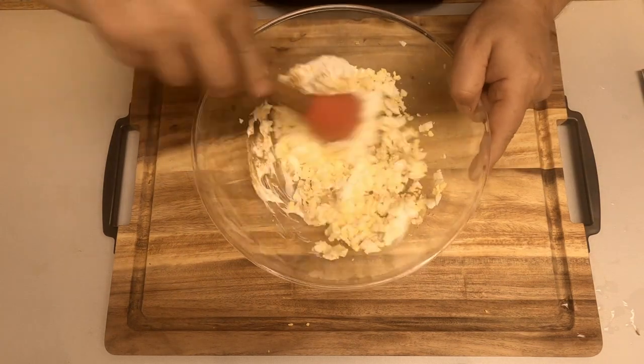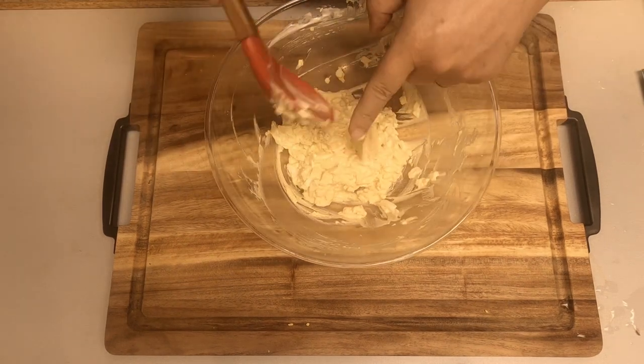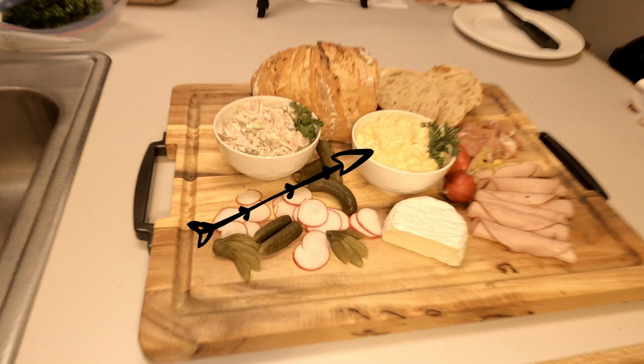Now we mix it well. We put the egg salad in a little bowl and add it to our Abendbrot platter. Now you see how easy it is to make a German Brotzeit platter!